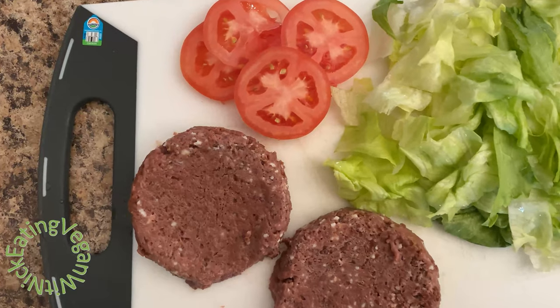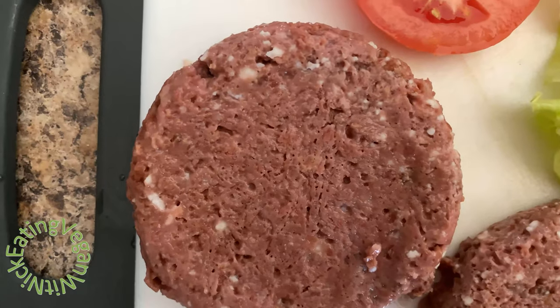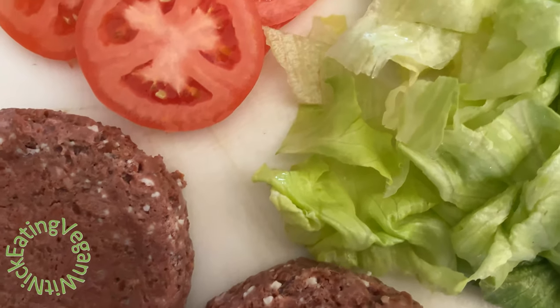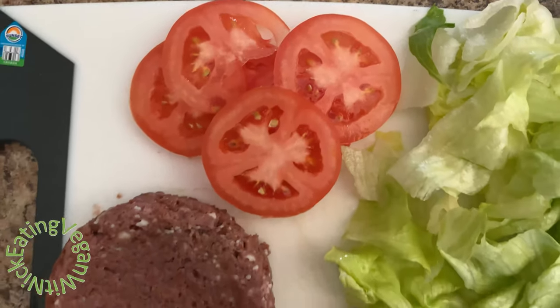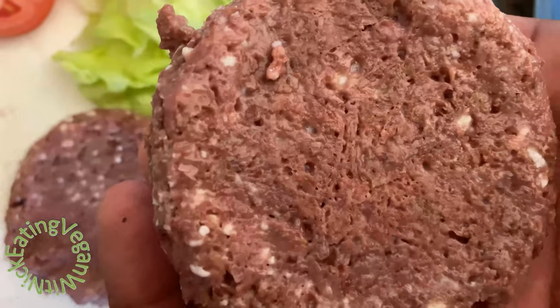This is how the Beyond Meat burger looks like. Once you take it out of the packaging, you can smell the distinct scent. And right next to it we have some lettuce and tomatoes that we're going to put on top as we build our burger. The Beyond Meat texture gives you a very meaty, marbleized texture.